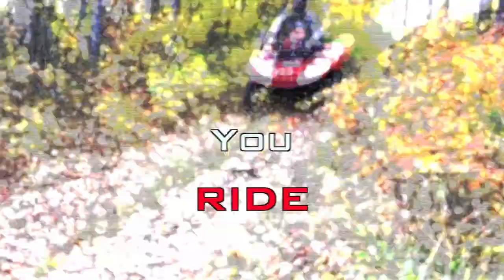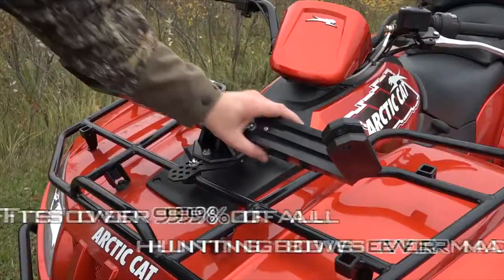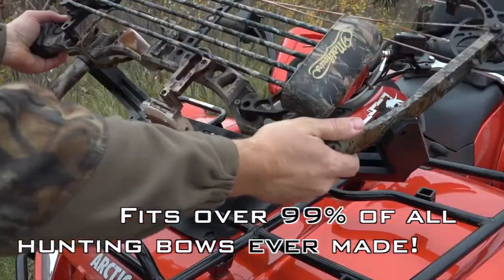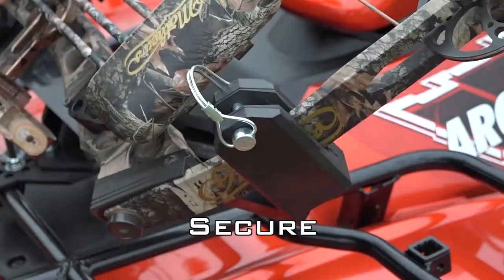If you bow hunt, and if you ride, then place your trust with the best rack in the woods. Bowcaddy quickly adjusts to the unique spacing and limb angles of your bow. Keep mud and debris from spoiling your hunt with the Bowcaddy Bow Cover.